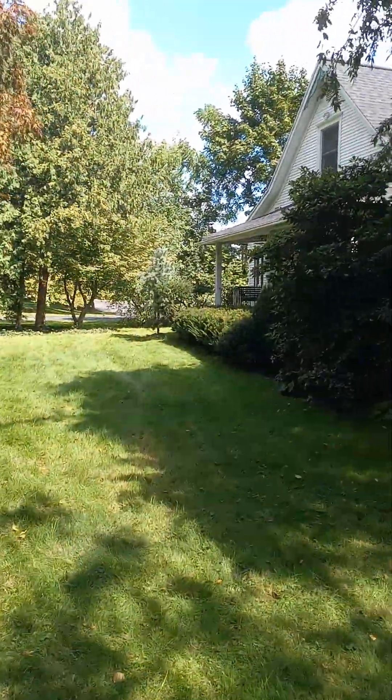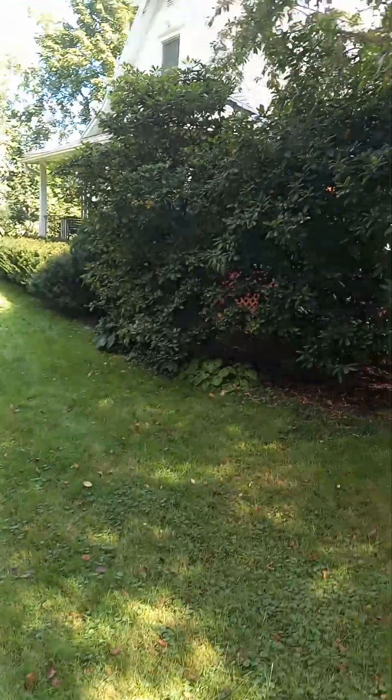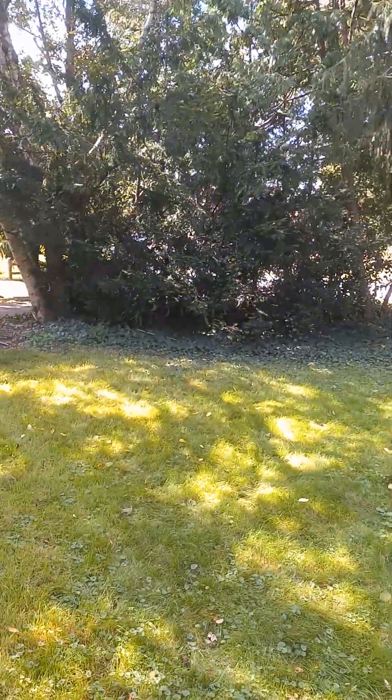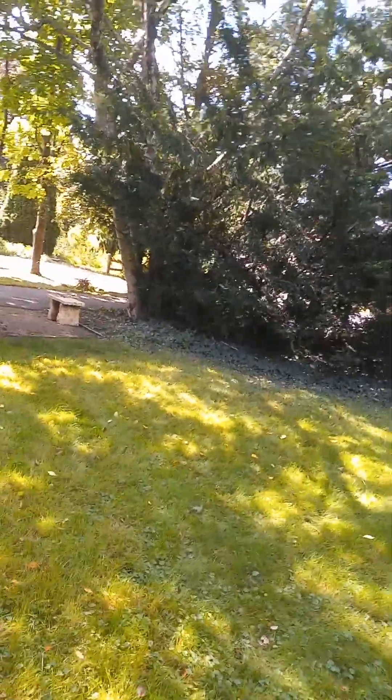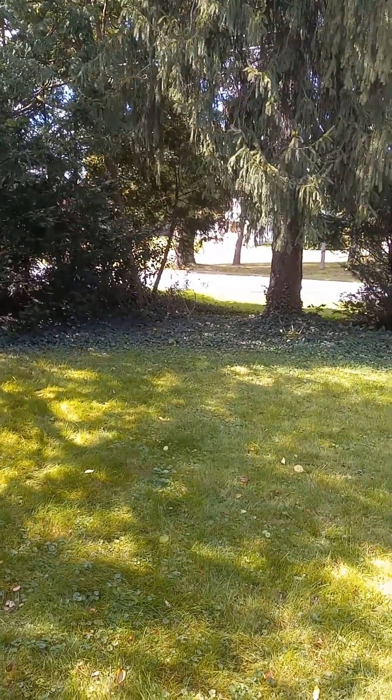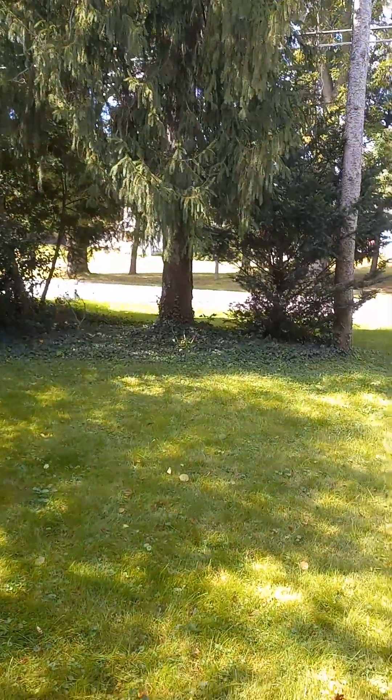Really nice day in Michigan — today is September the 15th, kind of a nice property here. This is his front lawn; it used to be a nursery. He's got a dying rhododendron over there.